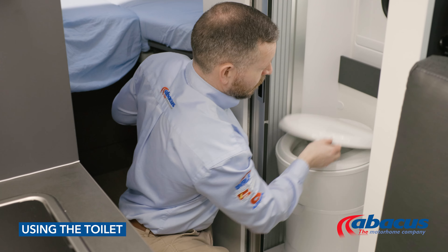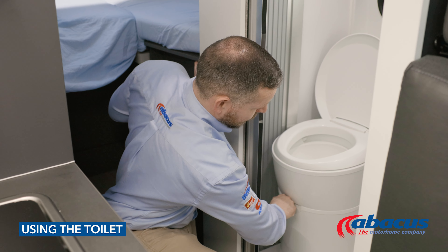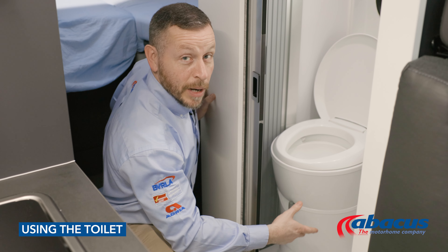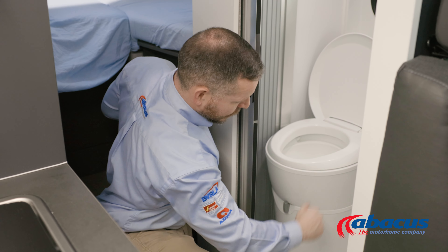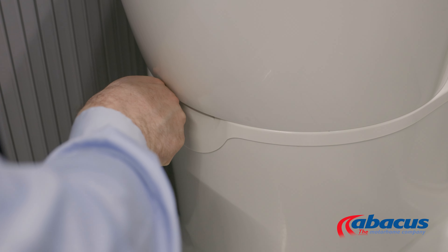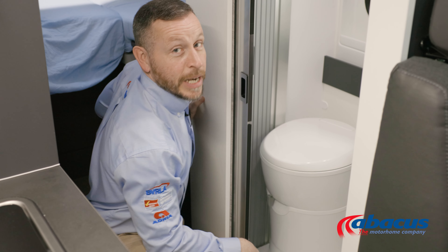Before using the toilet, you will need to remember to pull the grey lever to the right — that will open up the cassette. Then you can use the toilet, press the blue button to flush after you've finished, and always set the grey handle back to the left ready for the next use.